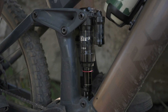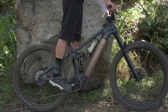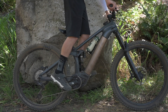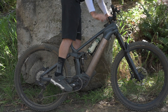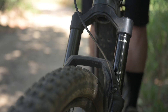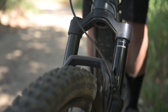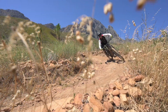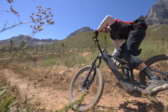Your suspension should be set to about 20 to 25% sag. To do that, turn the compression dials to the open position. Hop onto the bike with all your gear on, compress the suspension and let it rebound, then check the sag setting. Add or remove air pressure until you get to around that 20 to 25% sag setting. Then set your rebound at a speed that keeps the wheels connected to the ground as best as possible for the terrain and speed you ride.